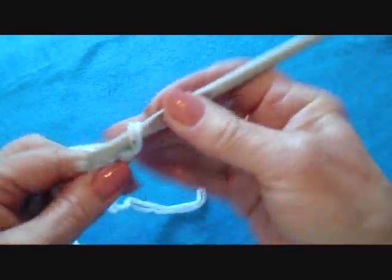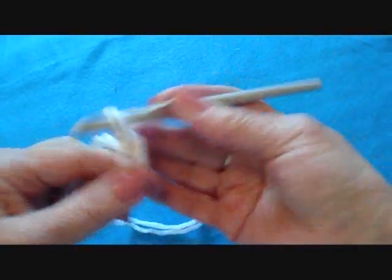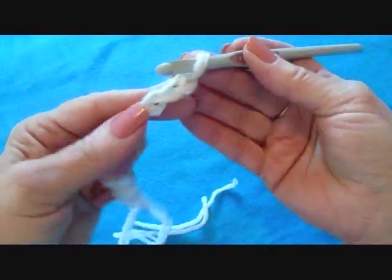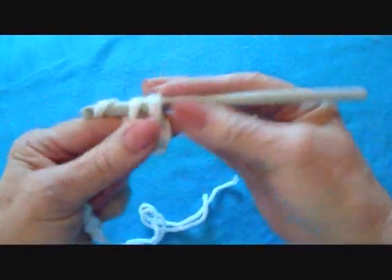Start with chain twelve: one, two... Chain 12, then single crochet in the 2nd stitch from the hook and in each stitch of the chain.